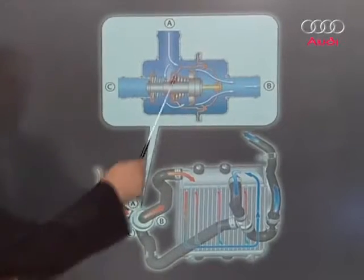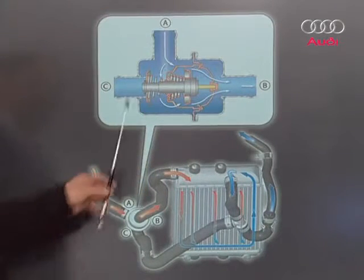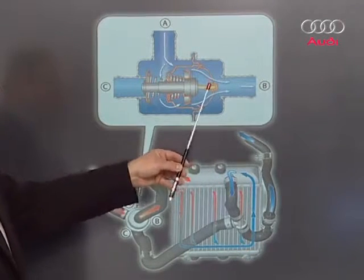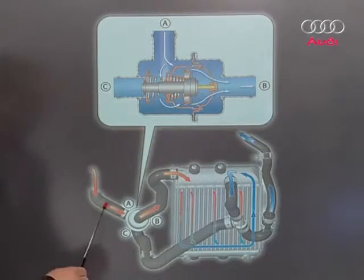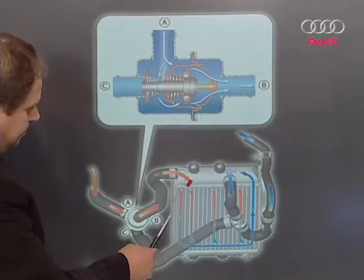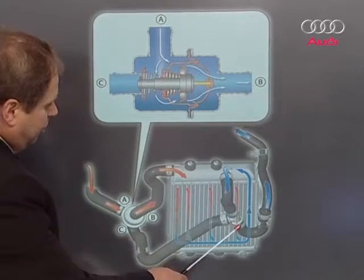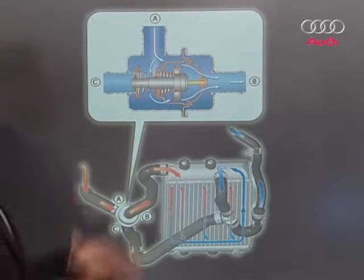Here is the auxiliary radiator and the thermostat on the right auxiliary cooler. The port from A to C has now closed, and port B via the thermostat has opened, so coolant travels from A to B. What comes from A comes from the engine, flows through the thermostats and then through the cooler, where the coolant is pre-cooled. It then flows to the main radiator, so pre-cooled coolant is fed into the main radiator, keeping the temperature quite constant.